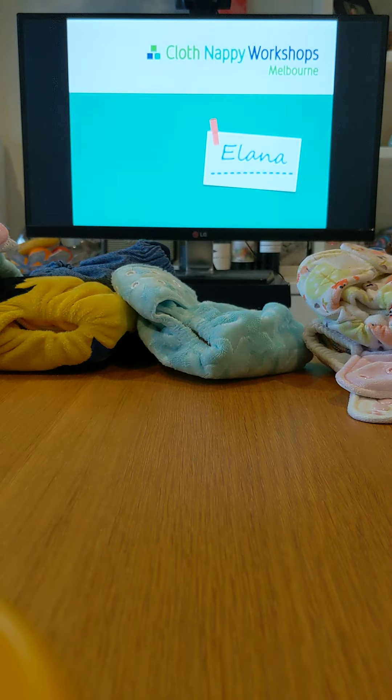Hi everyone, it's Alana from Cloth Nappy Workshops Melbourne. In today's session we're going to talk about what to do when you're out and about using cloth nappies. The biggest difference with cloth compared to disposables is that when you're out and about, you take your nappy home with you. So with that, a wet bag is going to be your best friend.